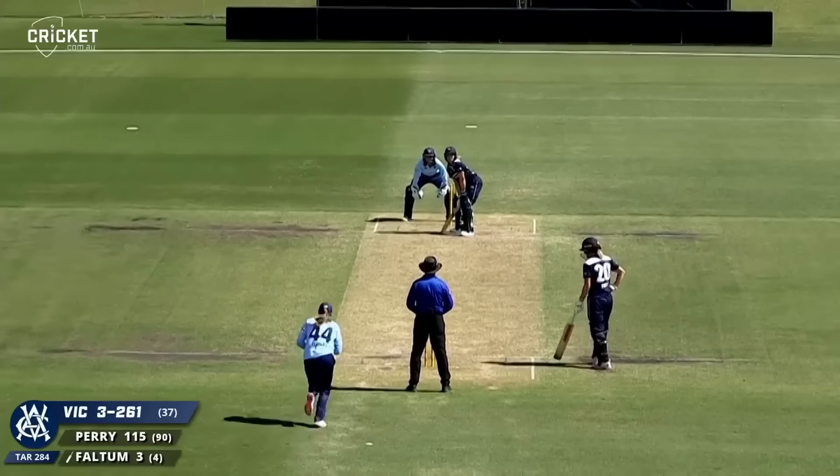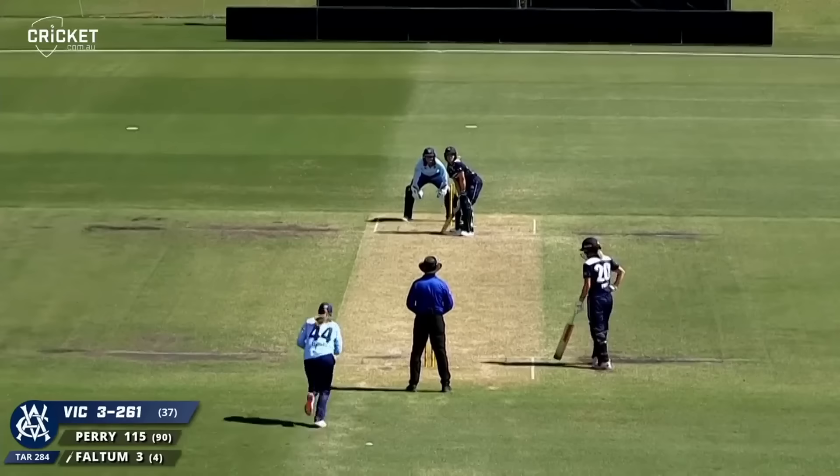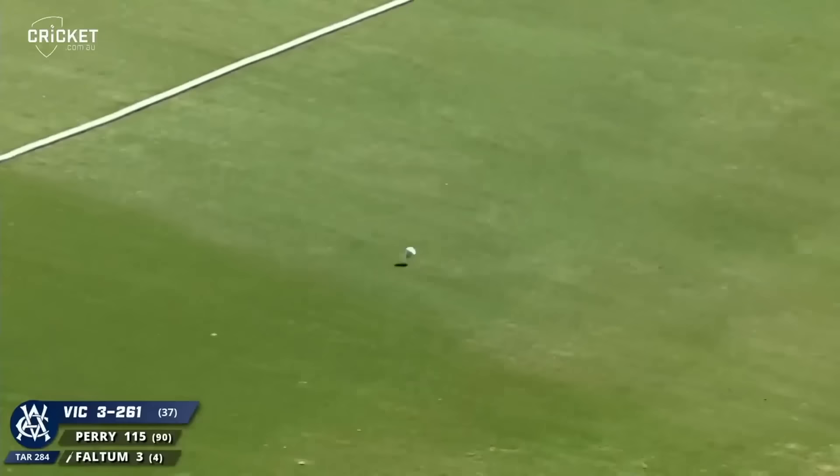Like two fours weren't enough. Could be a catch — no, dropped, and it rolls down to the boundary for four.